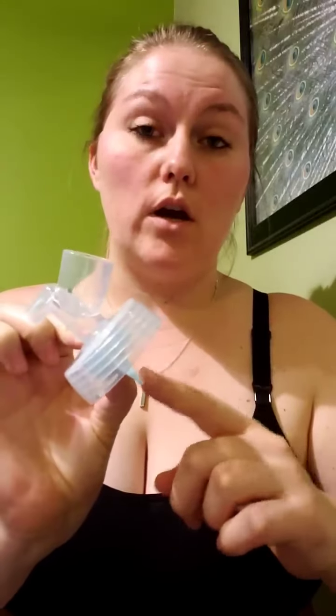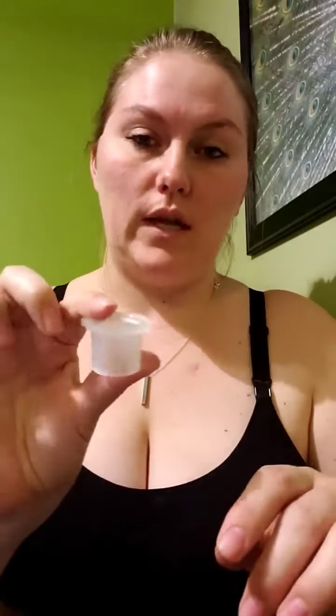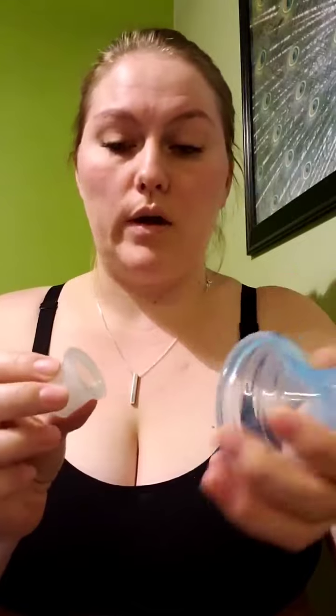I am using the blue extra small flange and I have my Spectra adapter with a duckbill valve. It does not come with a duckbill, so make sure you put one on there before trying to pump. And then it also comes with this little neck piece that goes between your flange and your adapter.